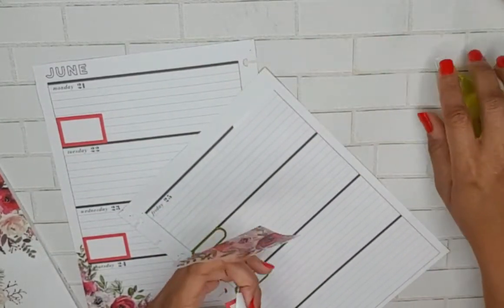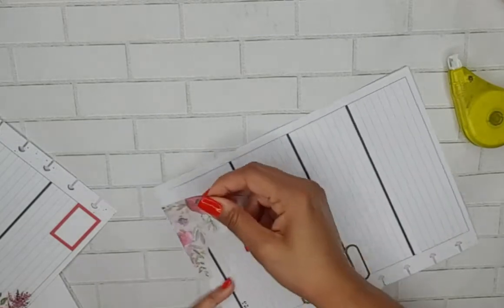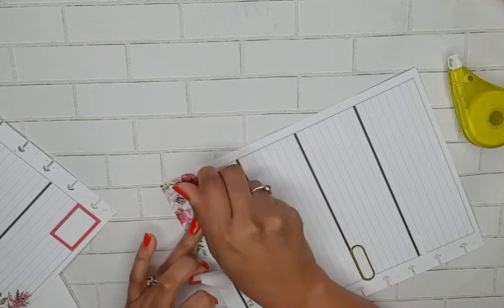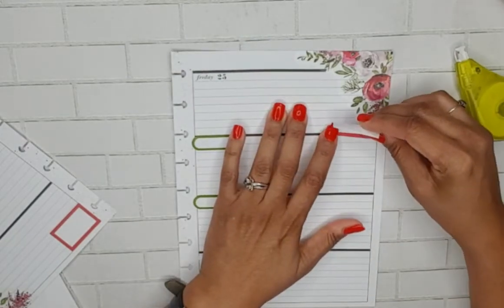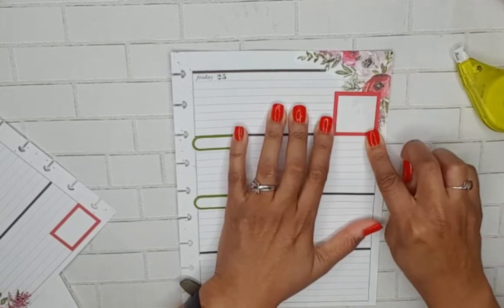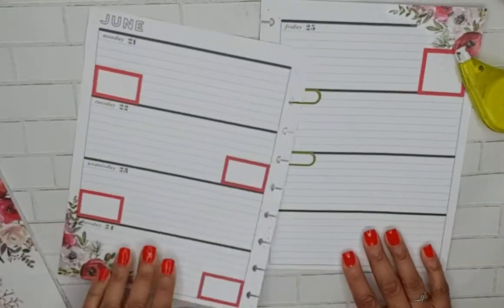We're going to white out that bold line there, and then we're going to put this box back down like that. Very pretty.